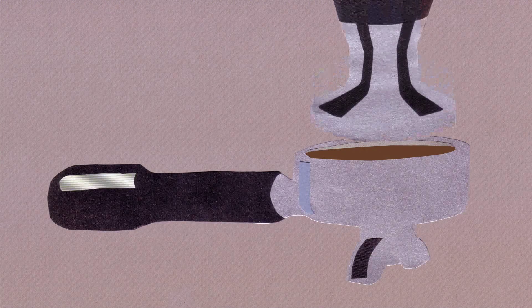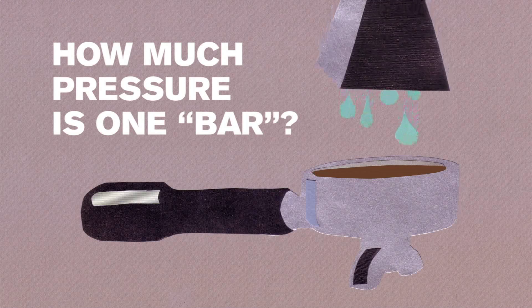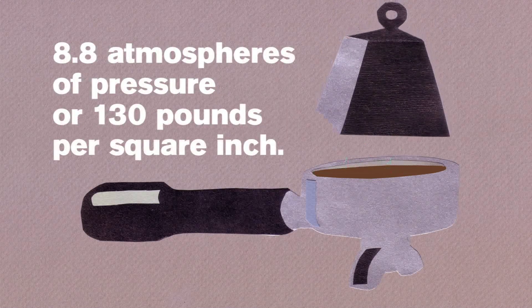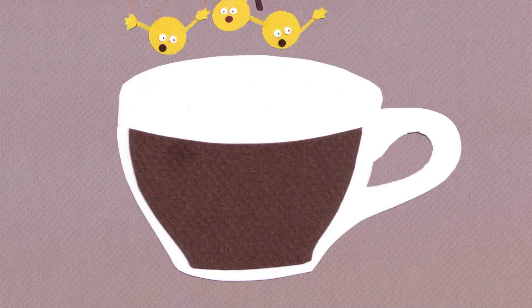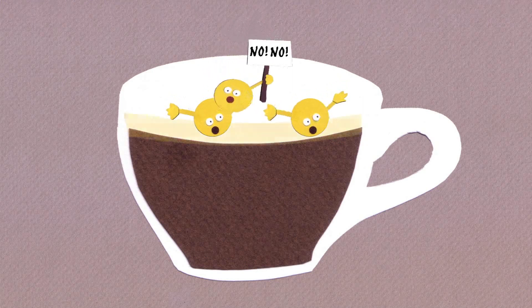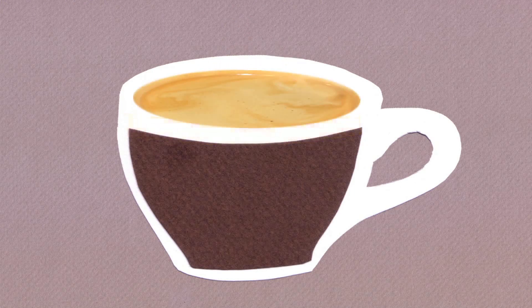When you make espresso, though, what you're doing is using high pressure to force water through the coffee grinds. When you do that, you're actually able to get some of the oil forced out of those particles and into the cup. That's part of what gives espresso its very special qualities.